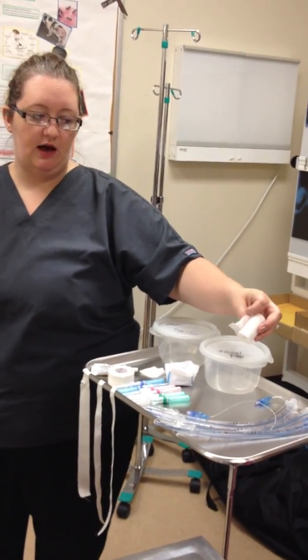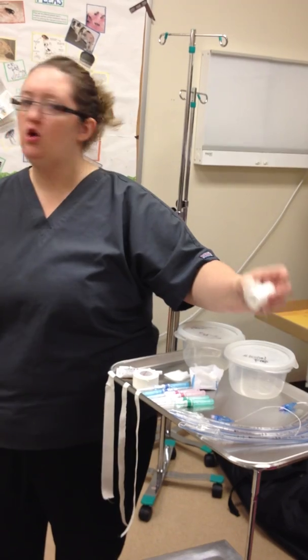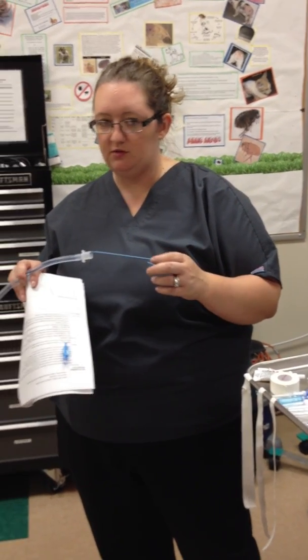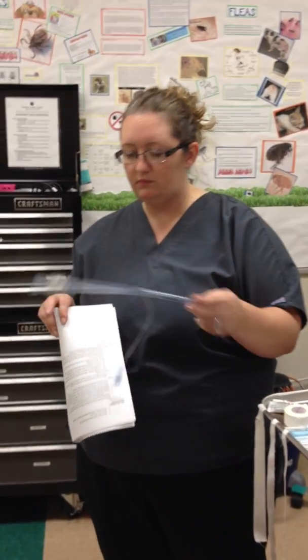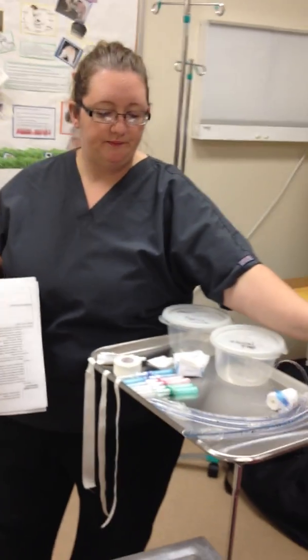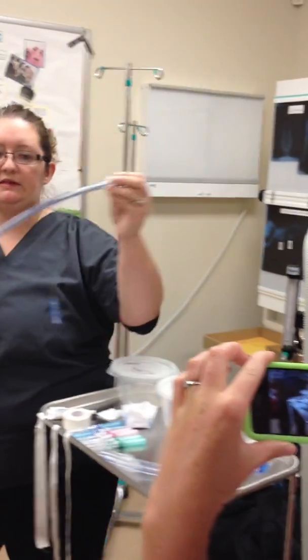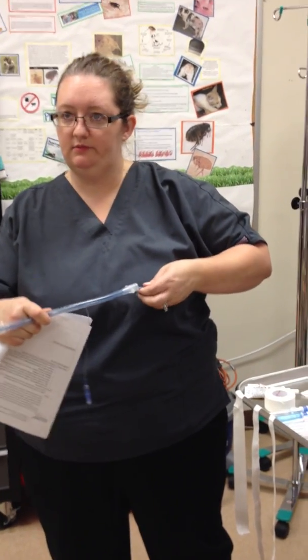You're going to have the roll gauze to secure it in place. You can use a stylet — usually we use stylets for the smaller ET tube sizes, not necessarily for the big ones. The thing with this stylet though is if you push it all the way in and it goes past, you need to bend it. You can bend these — so that it doesn't go past the tip. It'll puncture right through the trachea if it goes past.